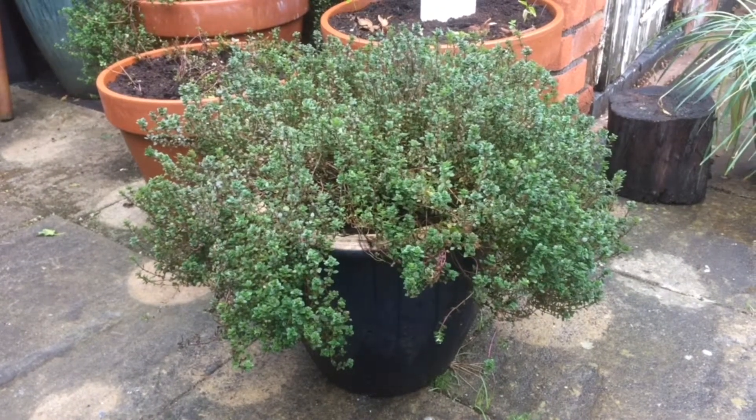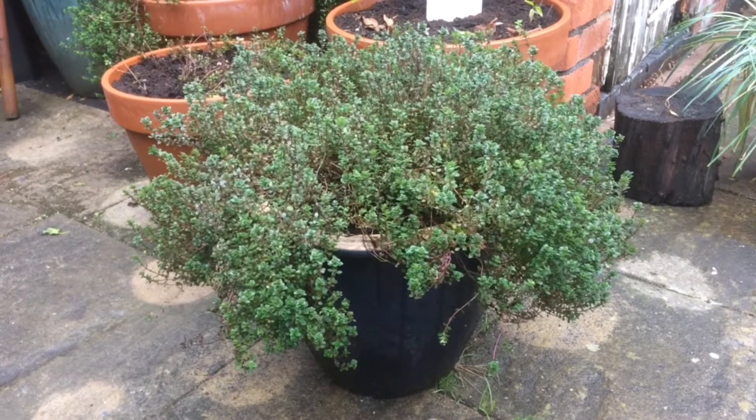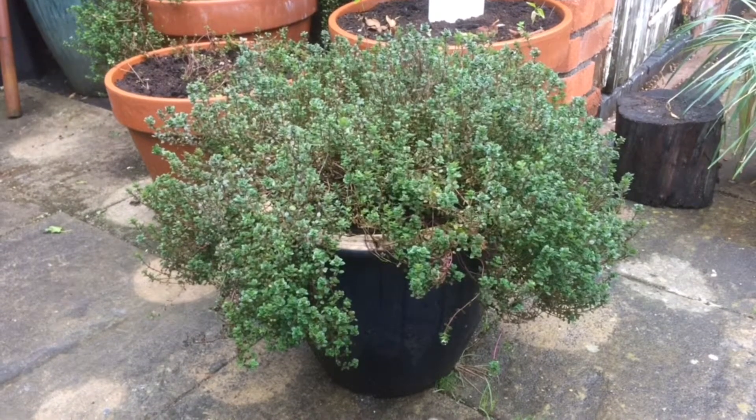I'm going to show you how to grow cuttings from lemon thyme and we're going to do these ones in water. There are a couple of different ways of doing this, so I'll show you those and also the results - how many roots each cutting gets.